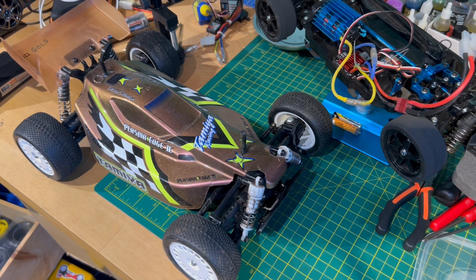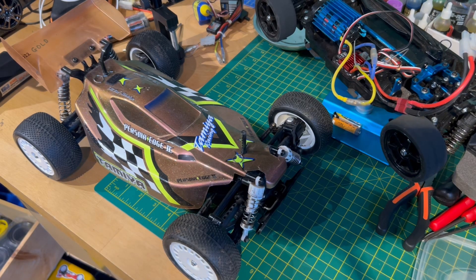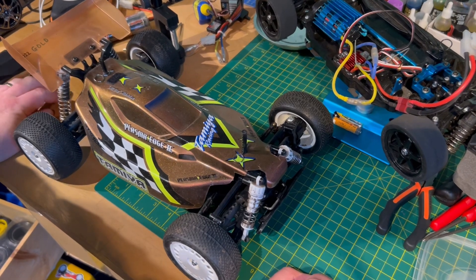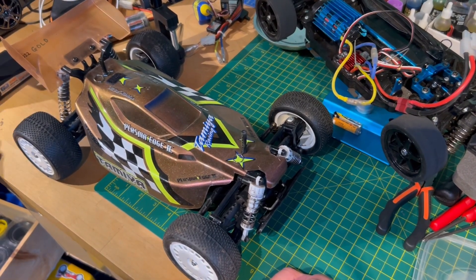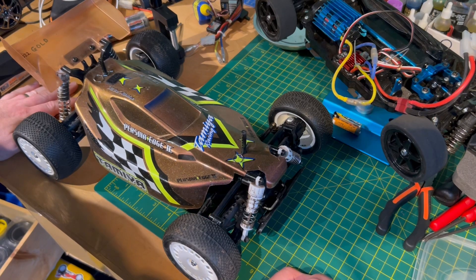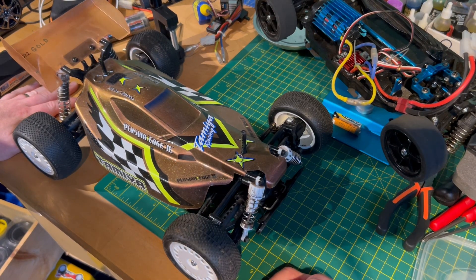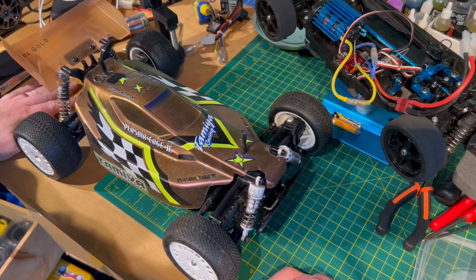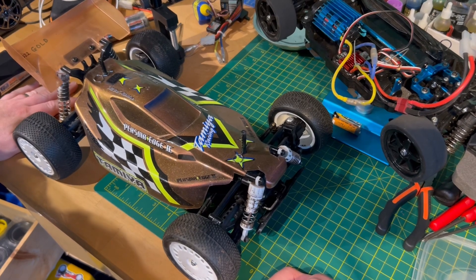I think it actually slightly handles even better. Now, that might be because, as you can see by the mud on the wheels, it was slightly damp up there, which I hadn't expected actually. I thought it would be quite dry because we've had a couple of good days of dry weather, but it was a little bit damp. So I'm glad that I haven't been up and run anything else up there at the moment. All in all, I think those wheels and those tyres are a decent upgrade to your TT-02B.